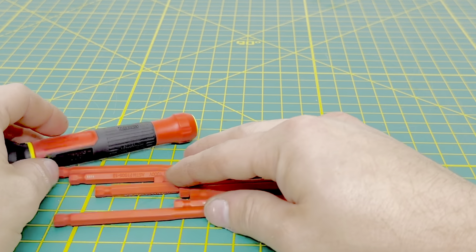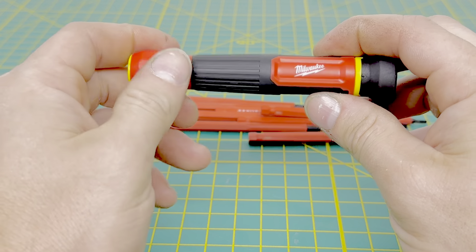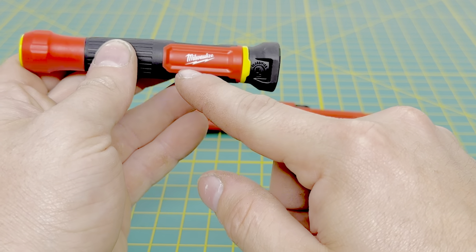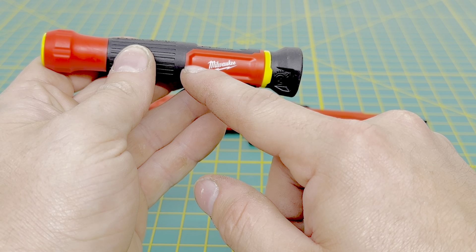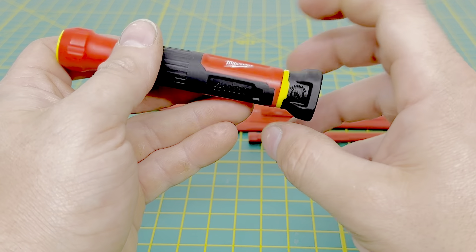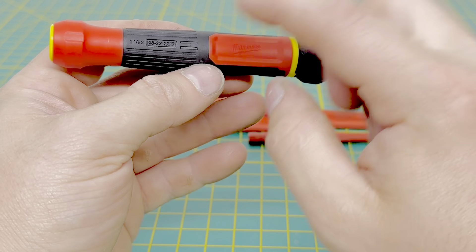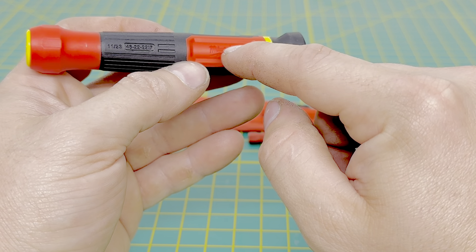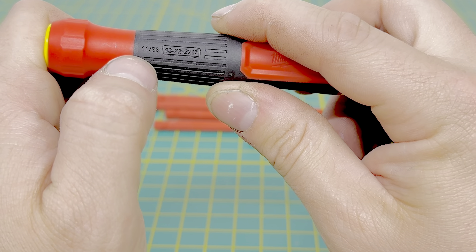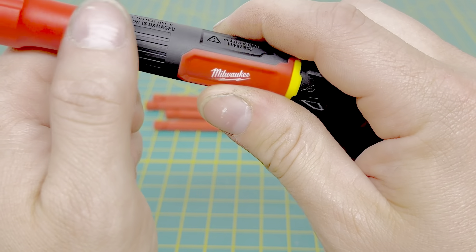We'll set that off to the side and take a look at the handle. It's going to be similar to the other one — kind of that hard plastic with some rubber overmolding. You have a ball bearing that locks the bits into the tool, the Milwaukee logo, some safety ratings, 1000-volt UL listed, your model number, and another Milwaukee logo that isn't painted. This one was made in November of 2023.